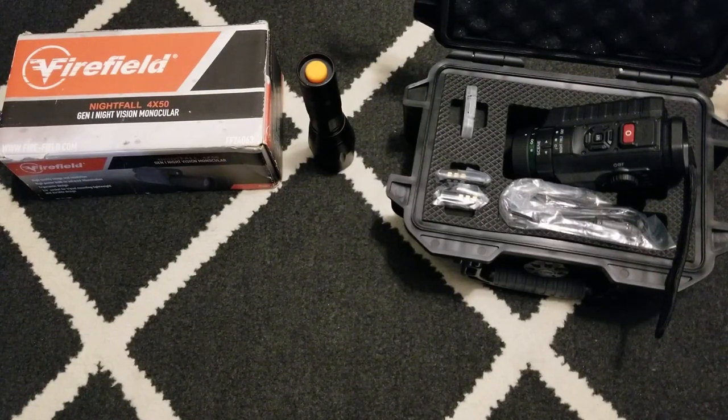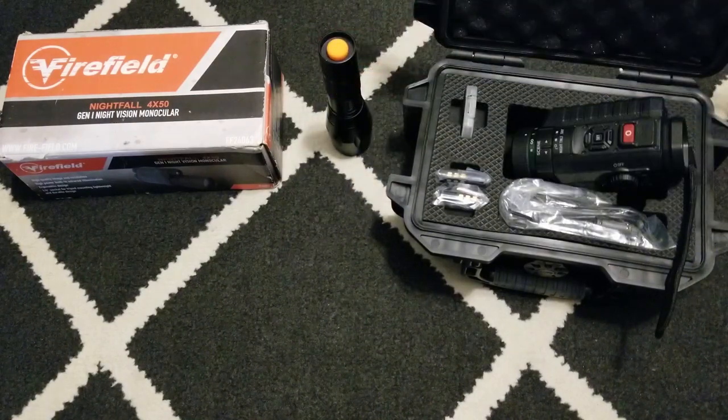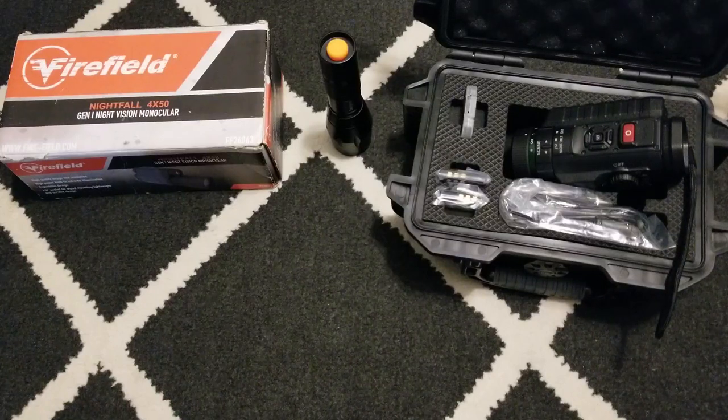I made this video a little sooner than planned because a subscriber was asking me about getting into night vision. My older night vision videos have been very helpful for a lot of people, and I get a lot of comments on the Nightfall video. I'll be doing a second Nightfall video and continuing to compare these units. Like, share, and subscribe — comment below with any questions, and stay tuned for the live stream. We're back — thanks!